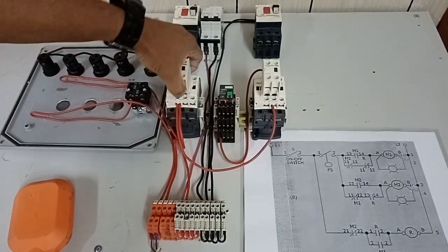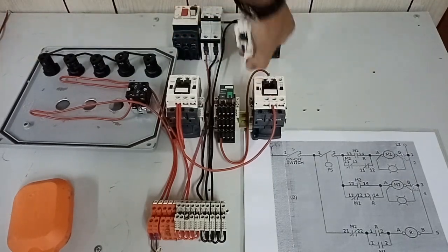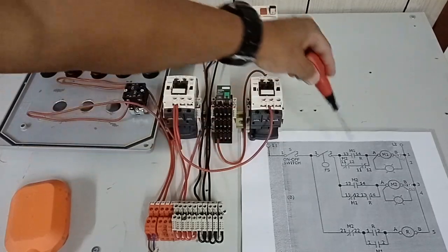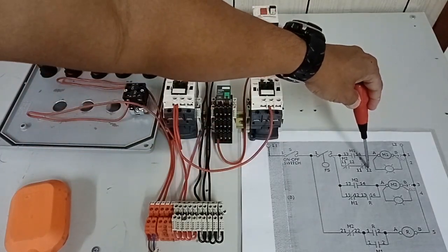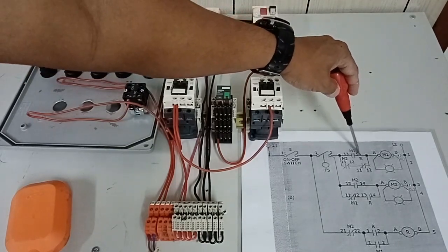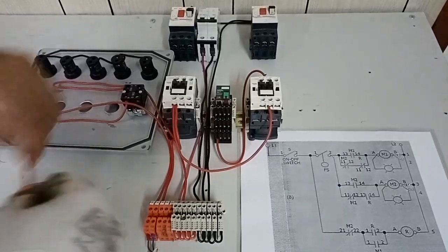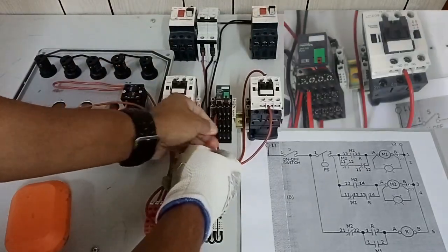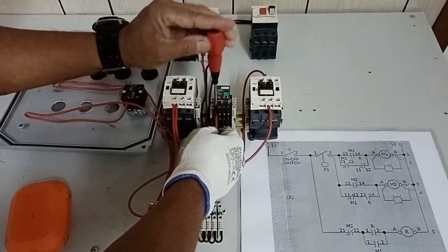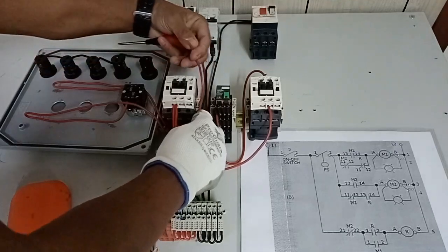Let us remove our auxiliary contact block first so we can see the connections for our next wiring. According to our drawing, the other endpoint of the normally closed contact of our relay and the normally open auxiliary contact of M1 — they both go to the A1 terminal of our M1. This is the normally closed contact — the other point of the normally closed contact of our electromagnetic relay — and it goes to the A1 terminal of our M1.